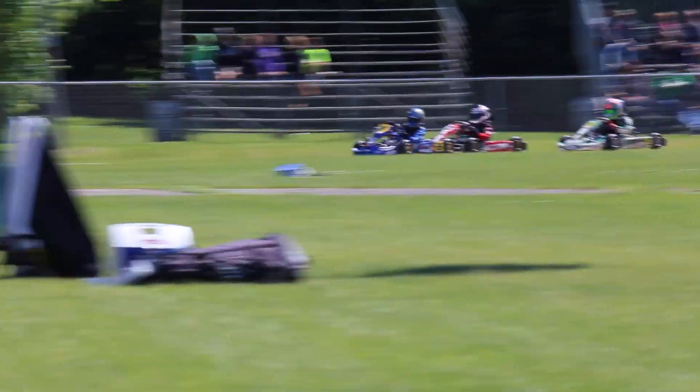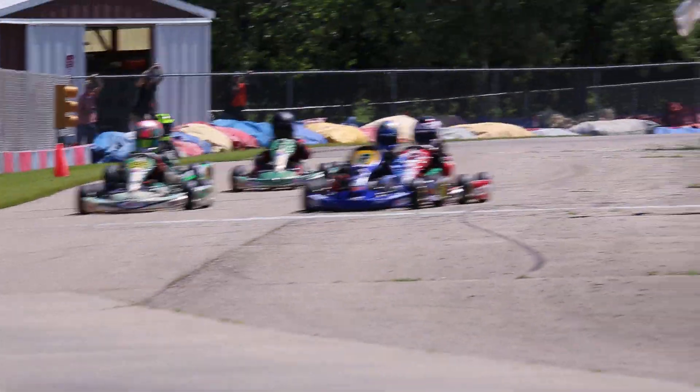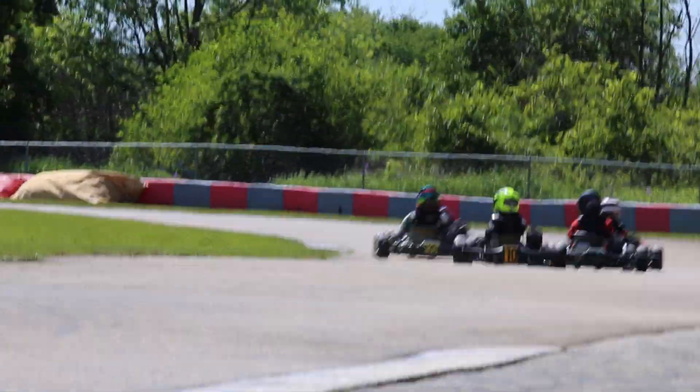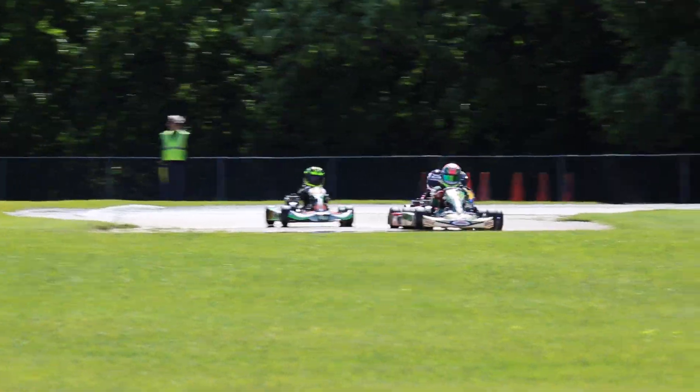We're going to have to go down to number 9. Third field on the second place now. The 99 of Churchill goes from third to second.